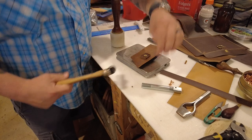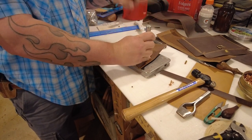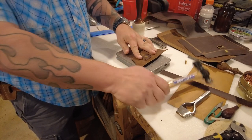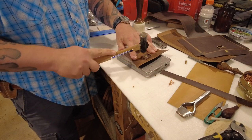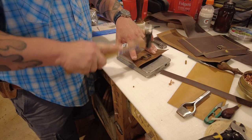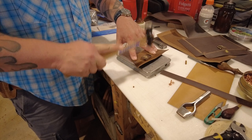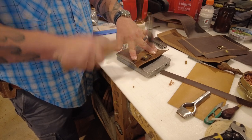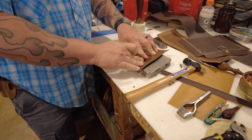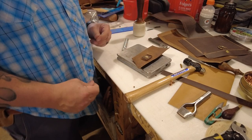Then you can take the domed part of that rivet setter, put it over it, and peen it over a little bit to get it started. Sometimes I do that, but sometimes I just go straight into it with a ball-peen hammer. I go all around the rivet, just mushrooming it over the washer, then turn it over a little bit more. The last thing I always do is run my finger across it — if it doesn't catch my fingerprint or anything like that, then it's nice and smooth and it's not going to catch stuff inside of a bag.